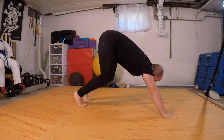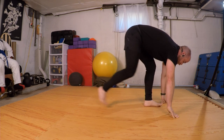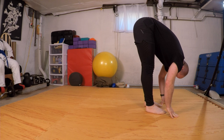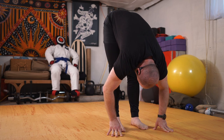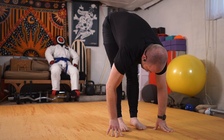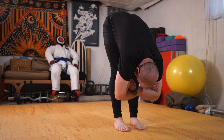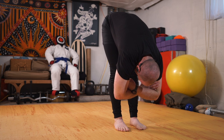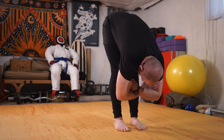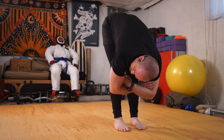Come to those tippy toes, bending the knees, coiling that spring, and then stepping forward — forward fold. Heel toe my legs hip distance apart, having opposite elbows, coming to my forward fold. Ragdoll — upper body can hang. I'm going to keep my knees slightly soft here.